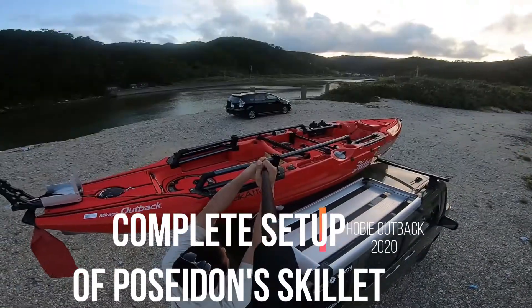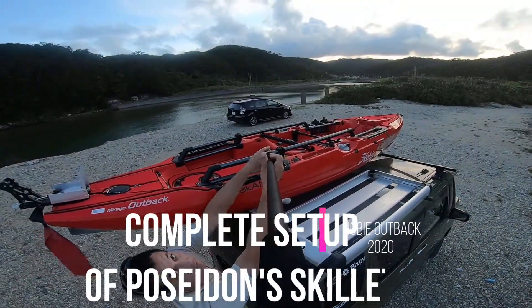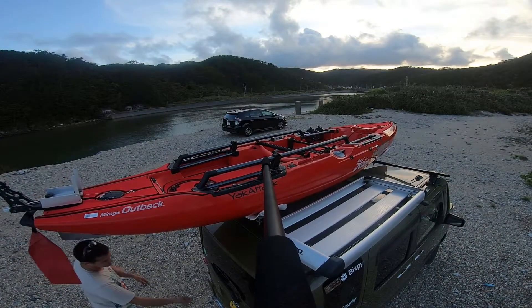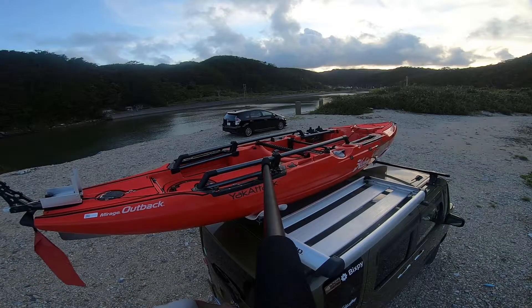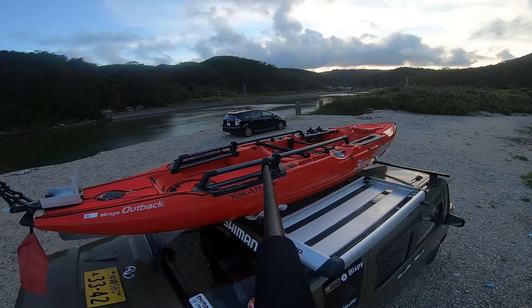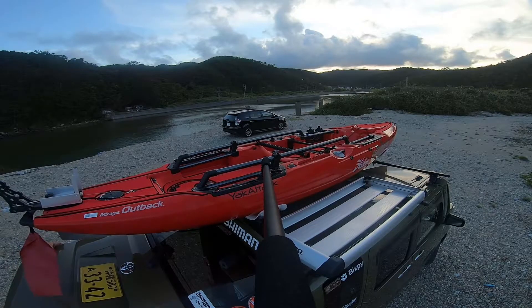Good morning, afternoon, or evening. This is Brandon here, the Ocogen Hunter on Poseidon Skillet. I am at the beautiful AHA Beach location located in Kunigami, which is in northern Okinawa.